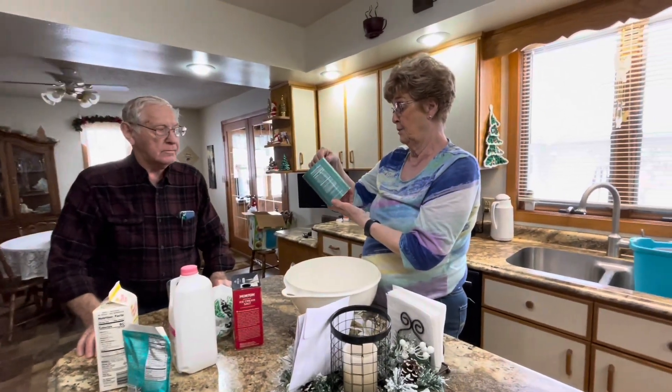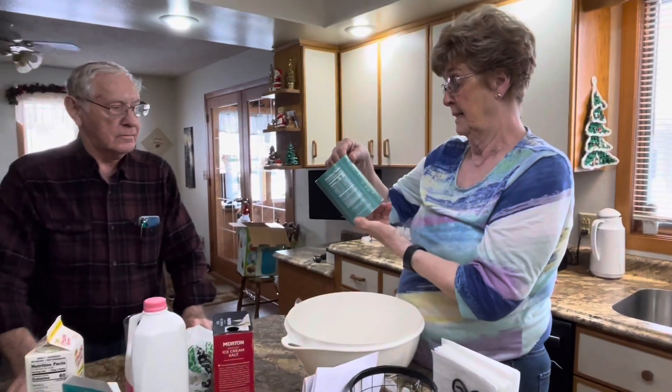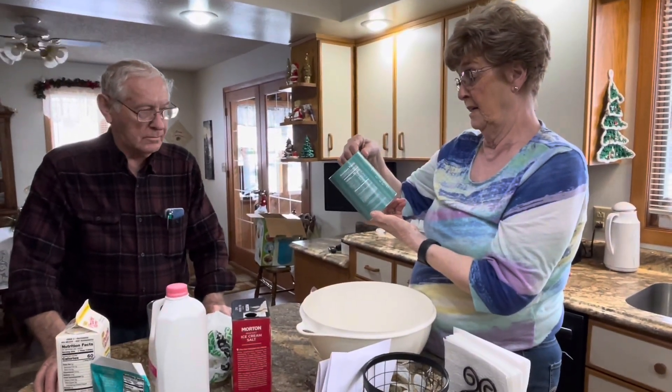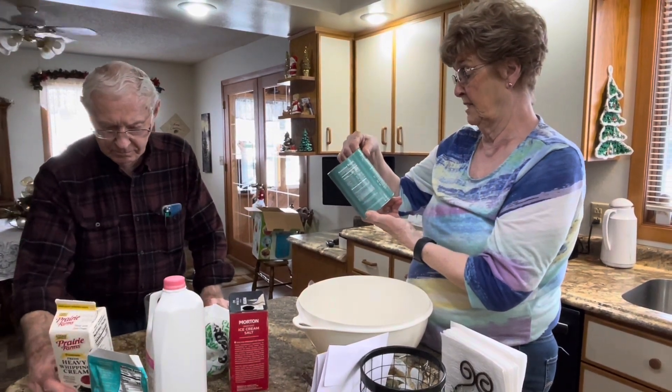In a large bowl, whisk together ice cream starter and heavy cream until dissolved, about two minutes. Then whisk in half and half until combined, and transfer the mixture to the ice cream maker.